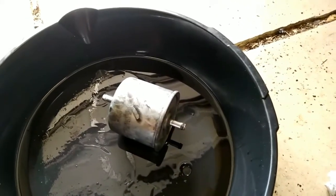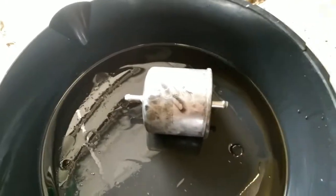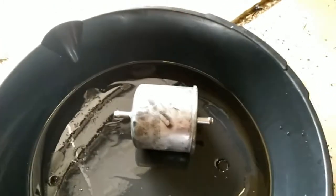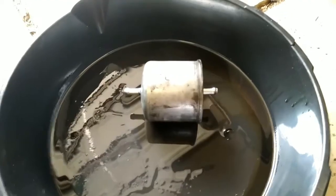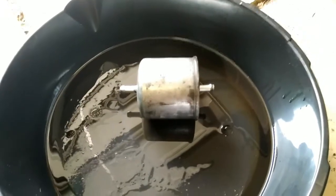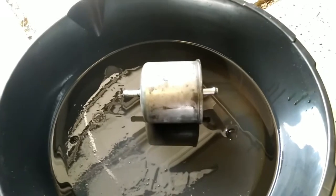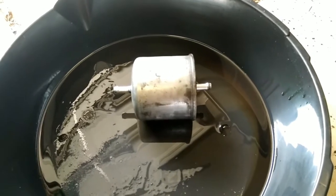The old fuel filter is out. Taking it out wasn't too bad; the hardest part was getting the hoses off the ends — even with the clamps removed they were really tight, probably because they've been on there so long. As soon as you remove the bottom hose, make sure you have a rag positioned underneath that area because gas will start coming out. Quickly get the filter onto its side and into a container so you don't spill fuel all over your floor.